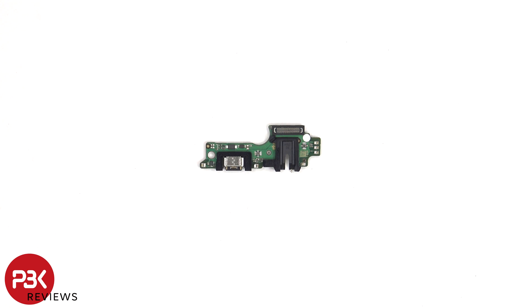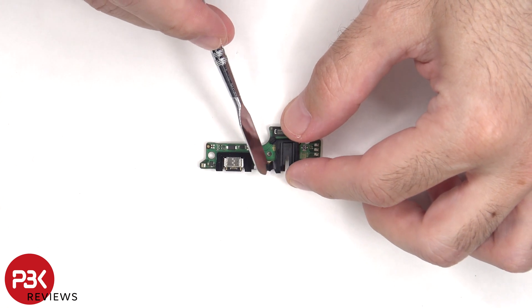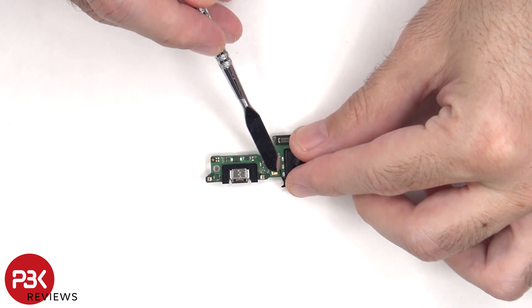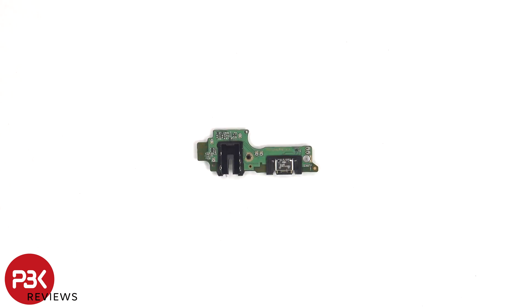Looking at the subboard, we can see a rubber gasket around the connector, headphone jack, and charger port. The primary microphone is underneath this rubber gasket. And here's a look at the other side.